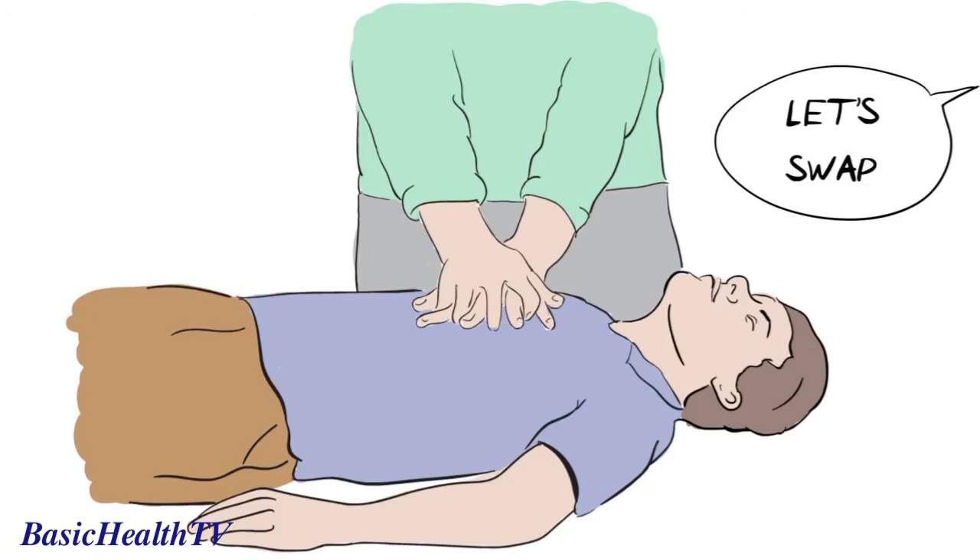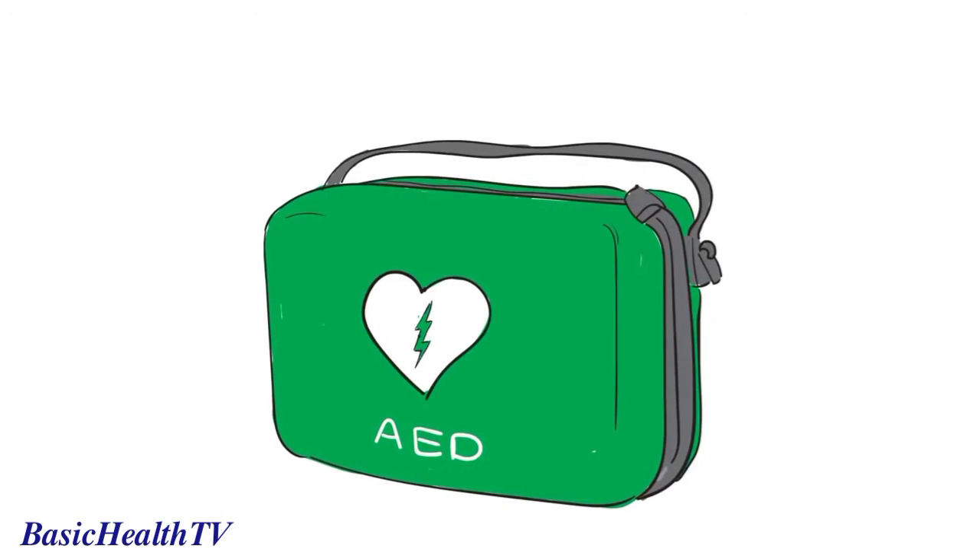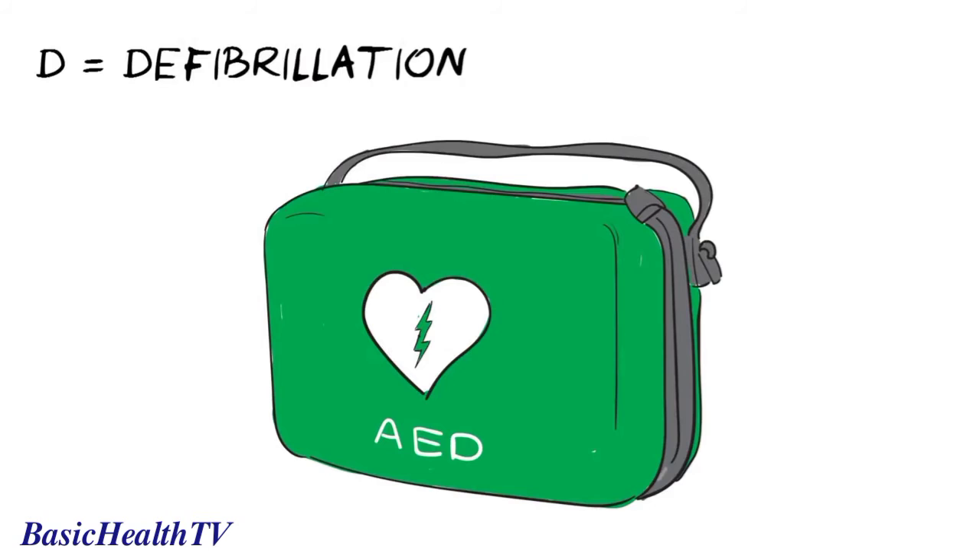If someone else is with you, swap over if you begin to feel tired, and don't stop until either a health professional takes over or the person is definitely breathing normally. Sometimes we can add another step: D is for defibrillation, which is about delivering a shock to restart the heartbeat. Some public areas and workplaces have an easy-to-use defibrillator on site, called an automatic external defibrillator, or AED.